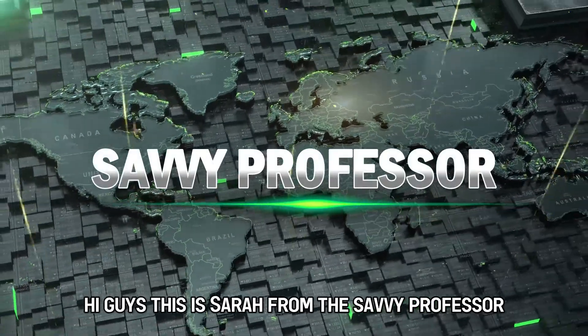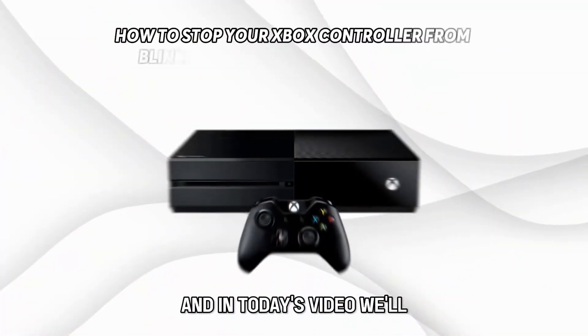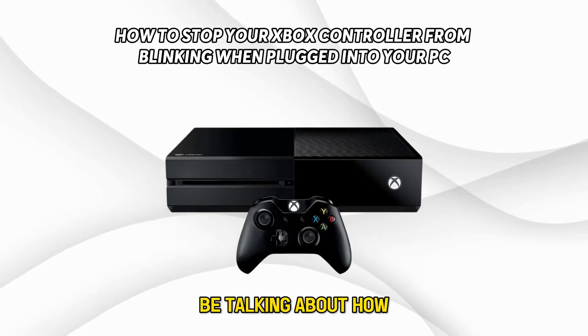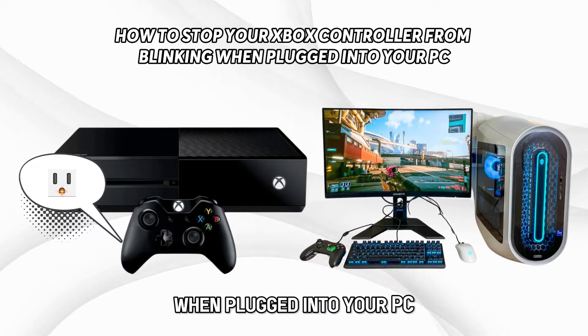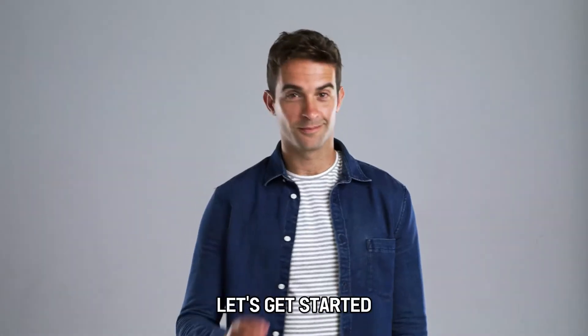Hi guys, this is Sarah from The Savvy Professor, and in today's video we'll be talking about how to stop your Xbox controller from blinking when plugged into your PC. Let's get started.